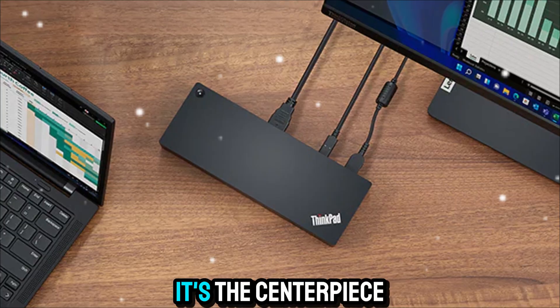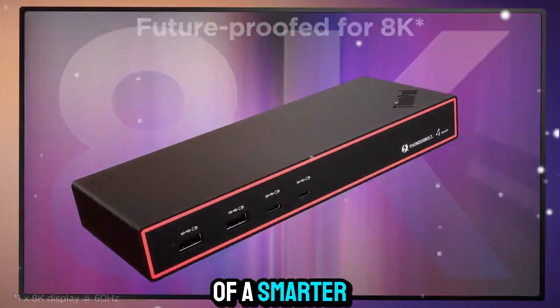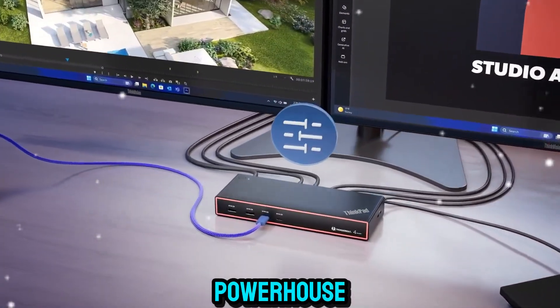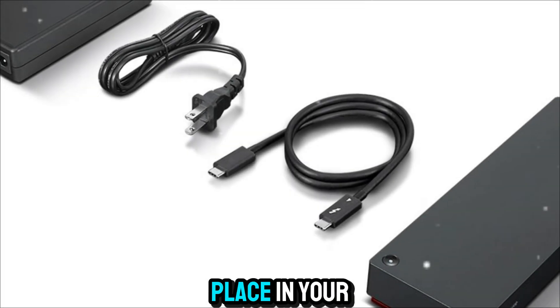This is more than just a hub — it's the centerpiece of a smarter, more connected workflow. So let's unpack everything you need to know about this powerhouse and see if it deserves a place in your setup.